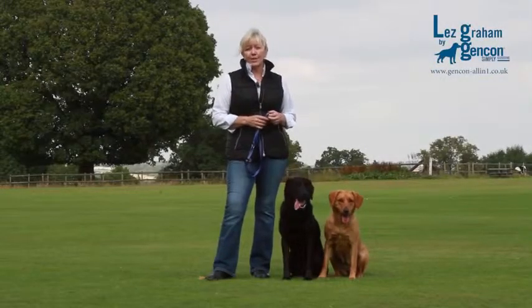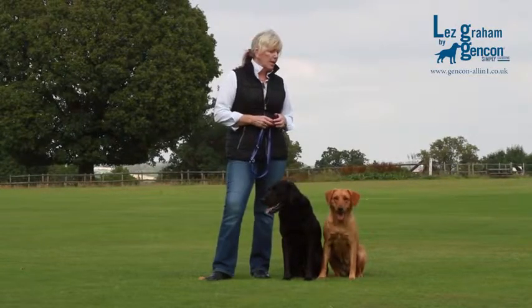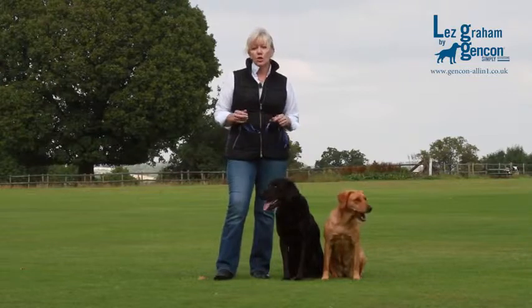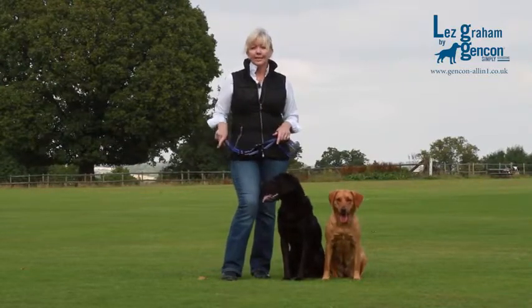Hi, I'm Les Graham. I'm a dog behaviourist and gundog trainer and I'm the author of the pet gundog series of books. I'd like to introduce you to the brace lead, which is being produced by Jan Conn. I've designed this lead to make it easy to walk two dogs at the same time, either side by side or one on either side of your body.